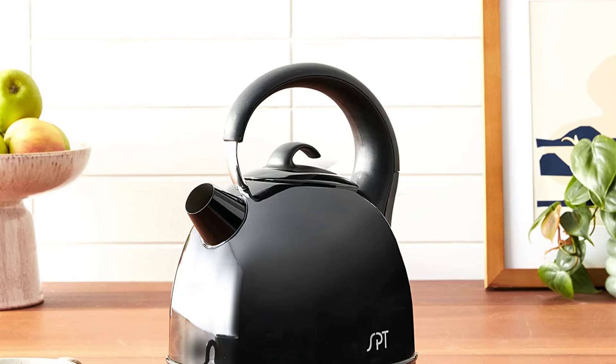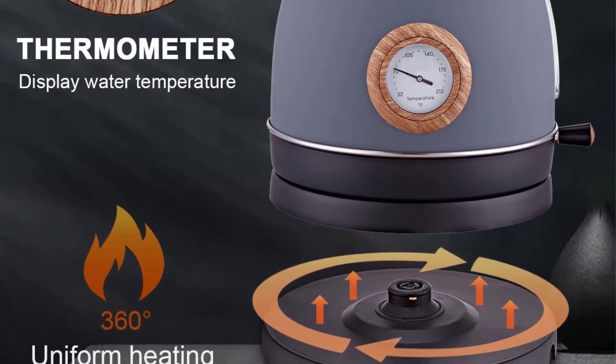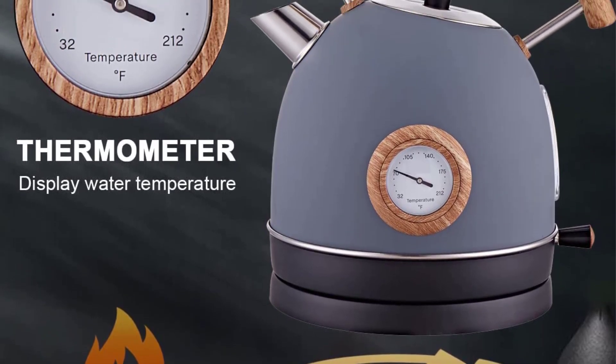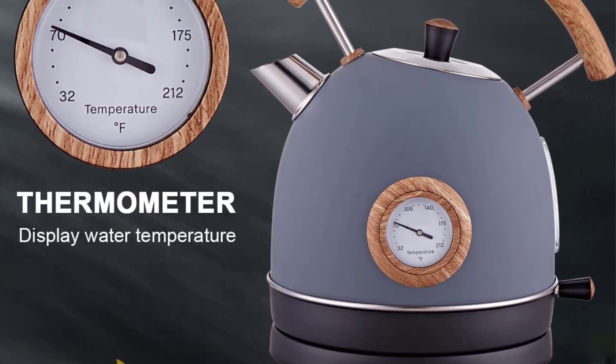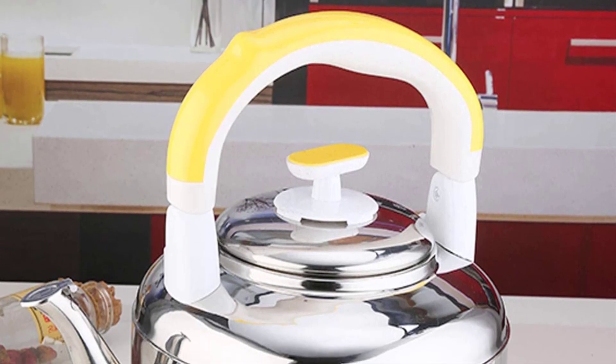An electric tea kettle with a round spout, an independent lid, a spout filter, and a handle with a curved design that is both fashionable and practical is an example of humanized design — aesthetically, as well as in terms of its durability and ease of use.